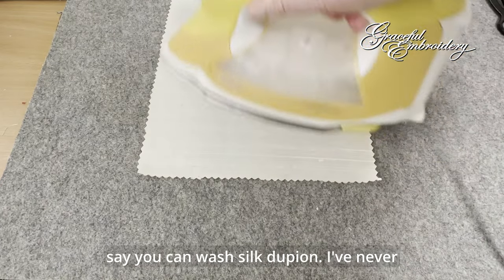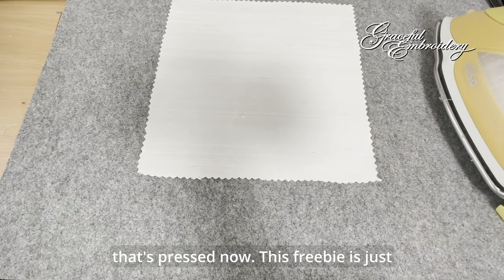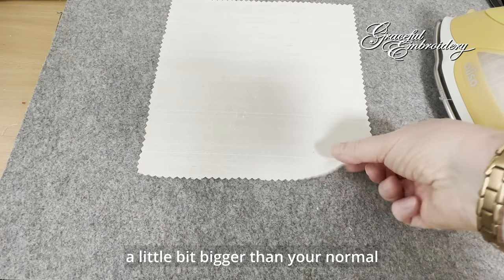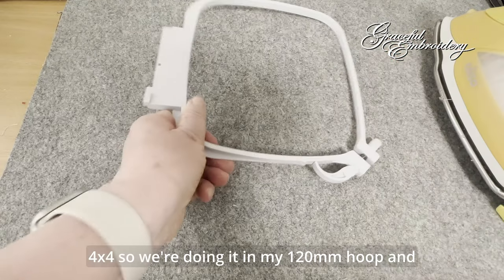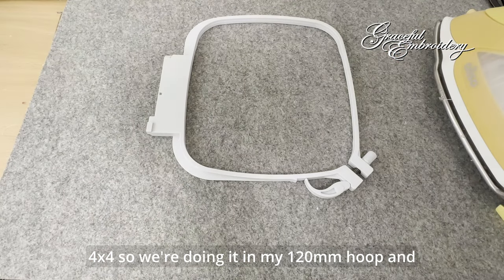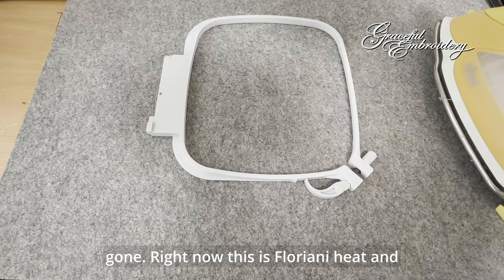Some people say you can wash silk dupion. I've never been able to do that successfully. So that's pressed now. This freebie is just a little bit bigger than your normal 4x4, so we're doing it in my 120 hoop, and I've got two pieces here of heat and gone.